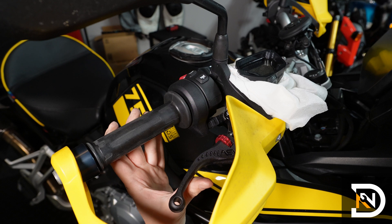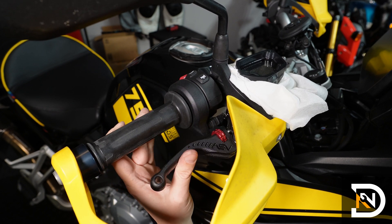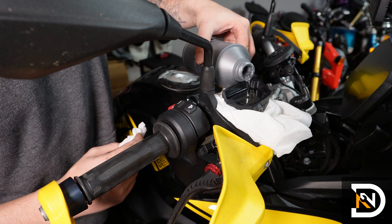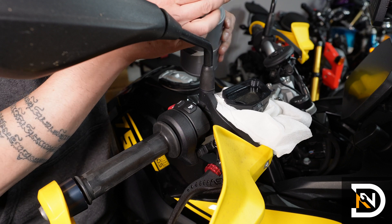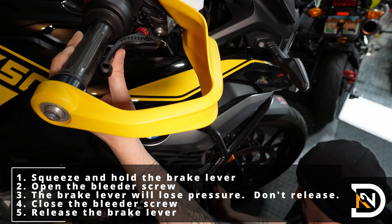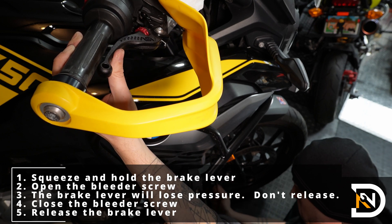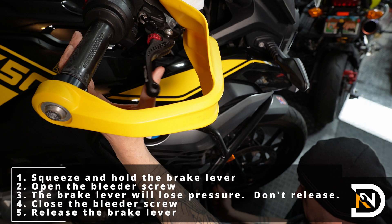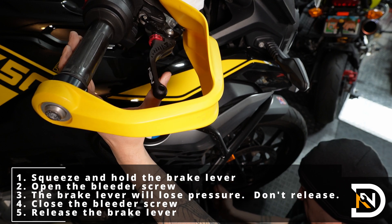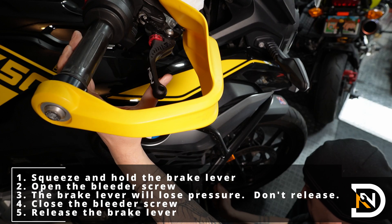Here you can see how the brake fluid level in the reservoir drops each time the brake lever is released, so you want to keep a close eye on the fluid level and top it off when it gets down to about a third full. We'll pump the brake a couple times, squeeze it, and hold it squeezed. We'll open the bleeder screw, which will force the old brake fluid through the bleeder hose and into the catch can. When the brake lever is fully squeezed and makes contact with the handlebar, we'll close the bleeder screw, and after it's closed, we'll release the brake lever, which will suck the fresh fluid from the reservoir.